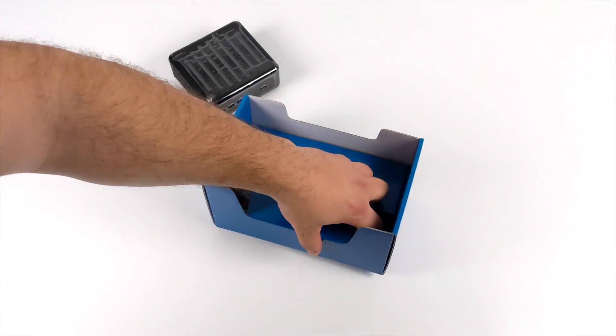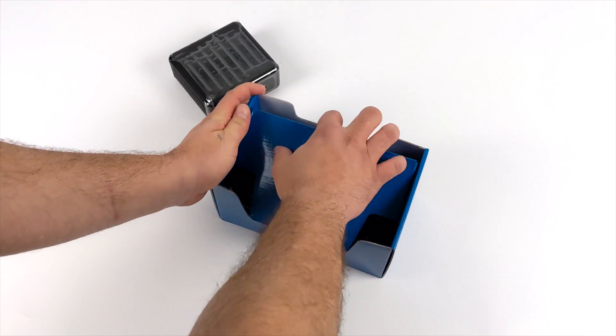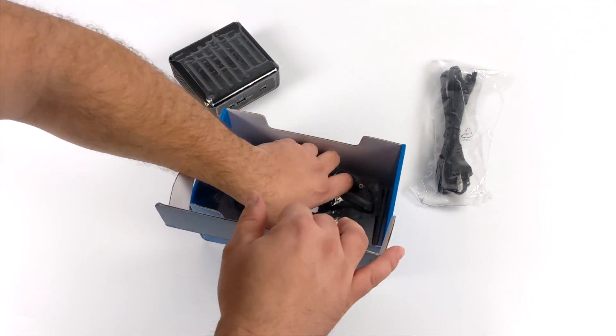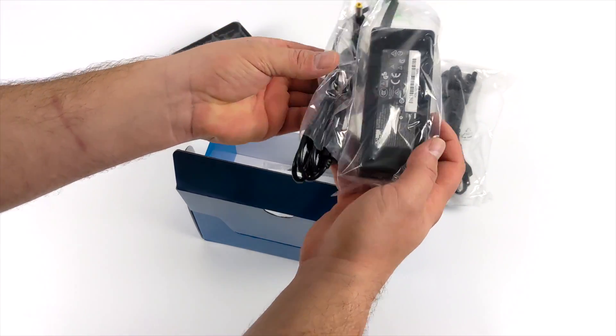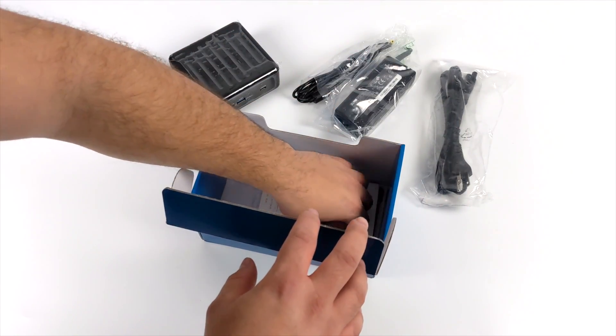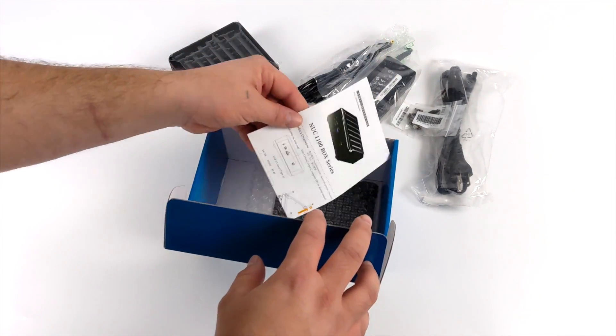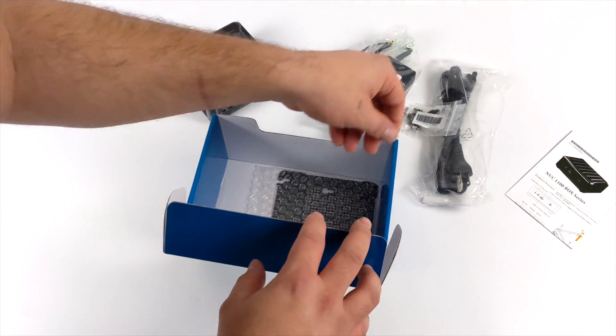Along with the NUCBox itself, we're also going to get a few accessories in here. We have our power cable for the included power supply, which is a 19-volt, 90-watt power supply. It also includes extra hardware like M.2 screws, a user manual, and a VESA mount bracket.